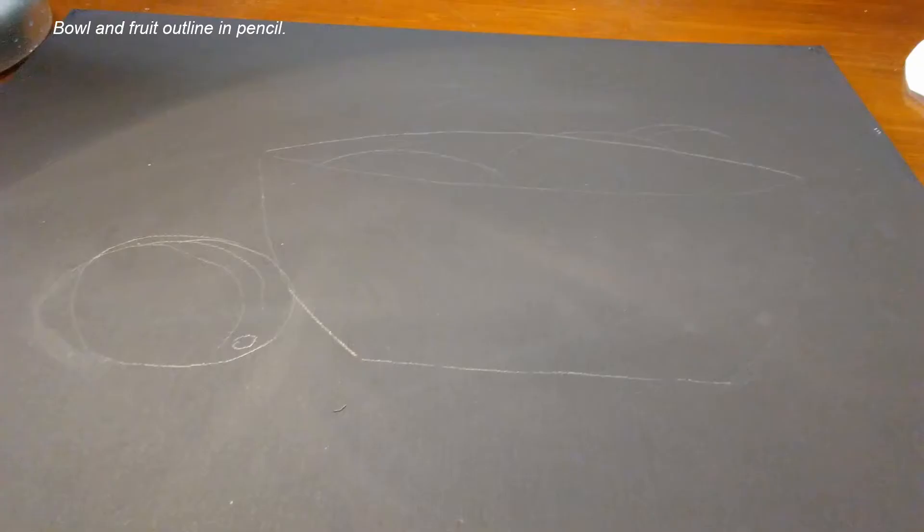I start by outlining in pencil, and on black it looks sort of like a gray color — the fruit bowl and the fruit that I'm going to paint inside of it.